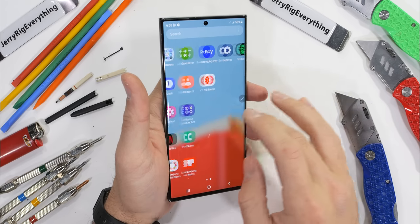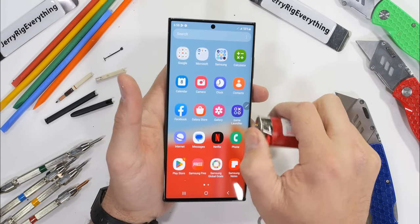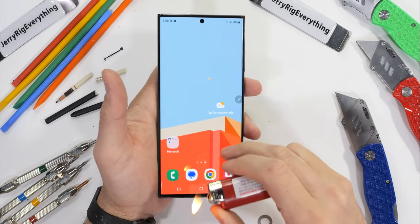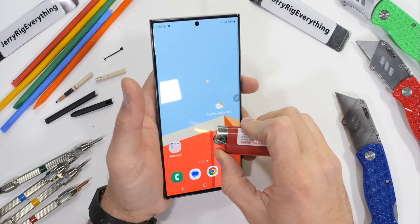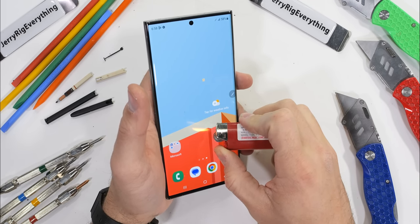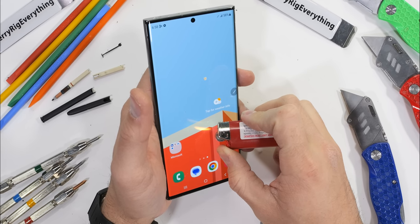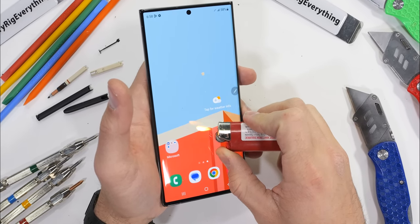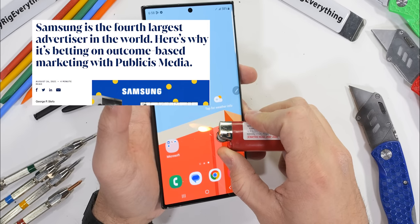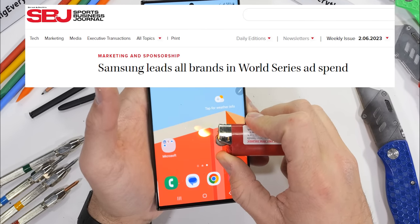Flipping around to the screen side of things, we once again have a 6.8 inch 1440p dynamic AMOLED with a variable refresh rate to help prolong battery life. If that sounds familiar, it's because it's the same exact screen Samsung used last year. You might be asking: what happened to all the smartphone innovations we used to see from Samsung? Well, Samsung is spending a lot of money — billions of dollars in fact — making it seem like everyone is buying new tech every single year.